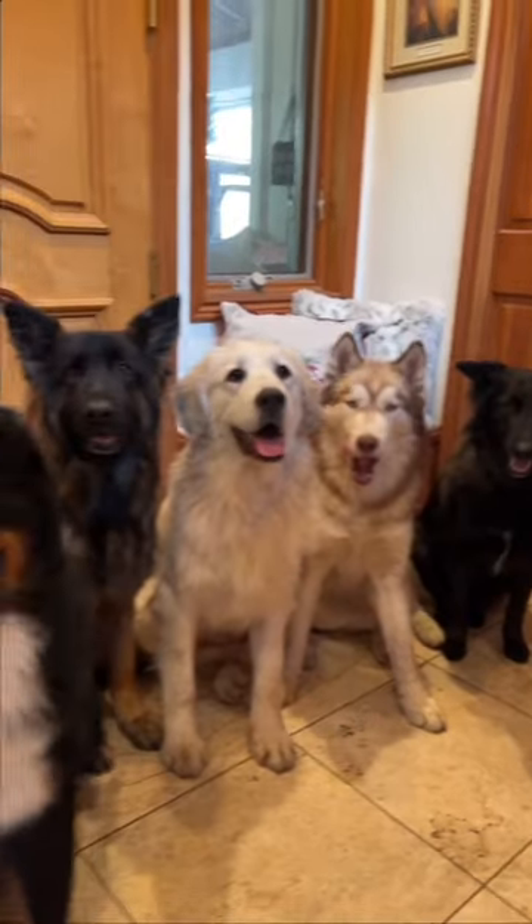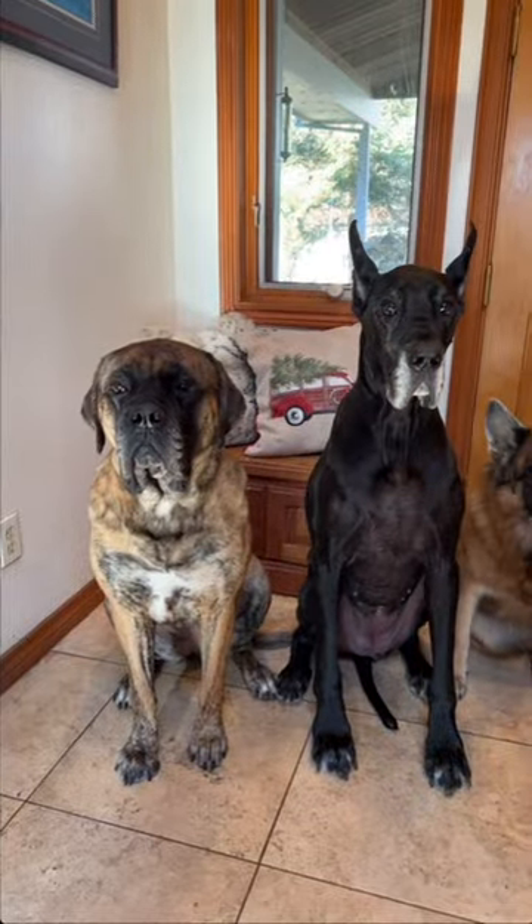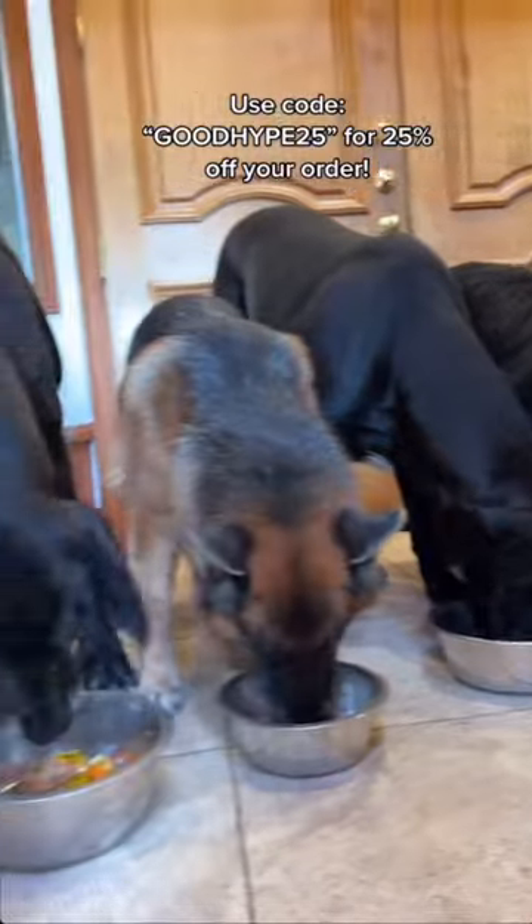Now it's time to feed all these cute, hungry, patient pups. Thanks for watching and make sure to follow for more adorable videos.